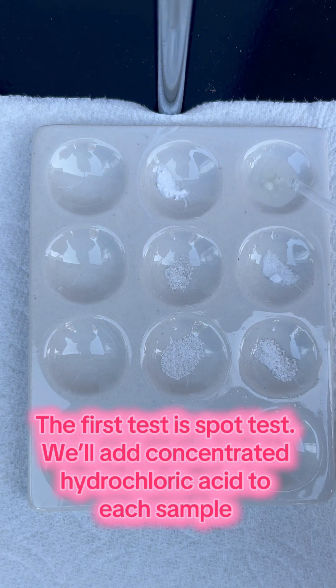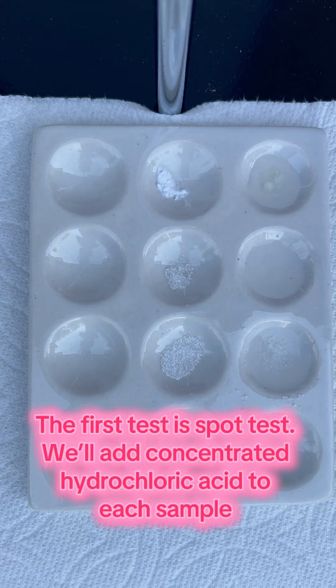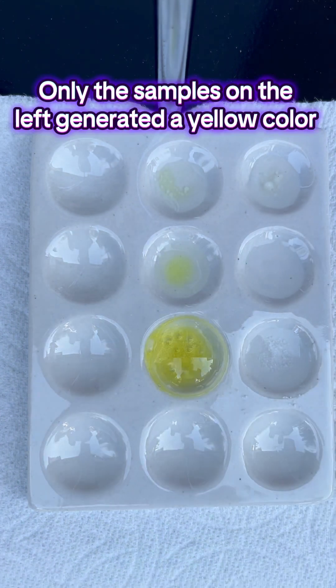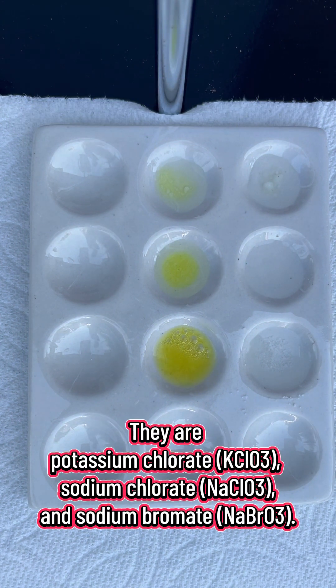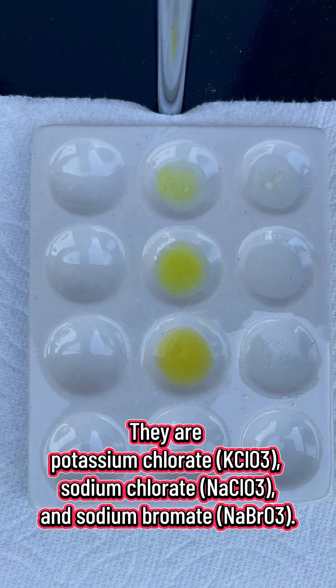The first test is the spot test. We'll add concentrated hydrochloric acid to each sample. Watch carefully what will happen. Only the samples on the left generated a yellow color. They are potassium chlorate KClO3, sodium chlorate NaClO3, and sodium bromate NaBrO3.